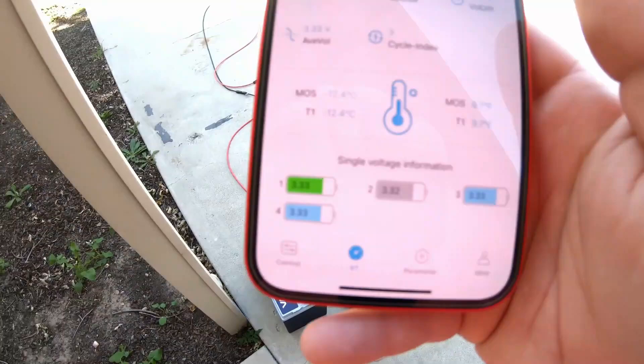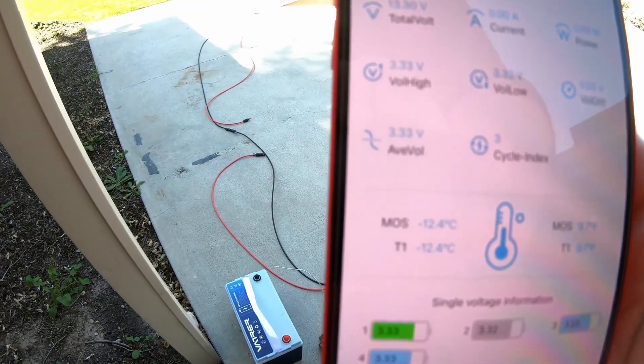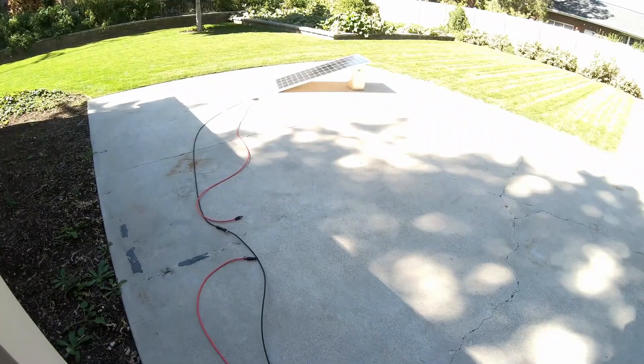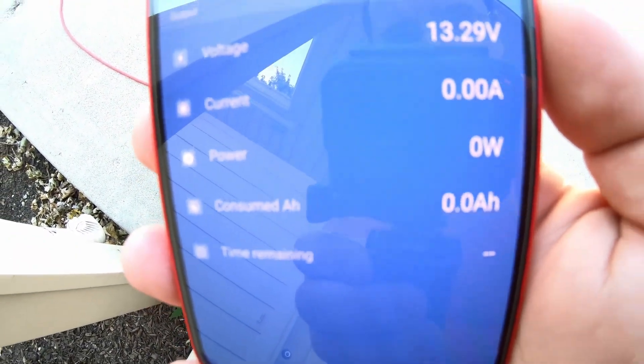I just took this Vader battery out of the freezer and as you can see it's nice and chilly — 9.7 degrees Fahrenheit, negative 12 Celsius. We've got a solar panel out there in the sun, a solar charge controller right here, and the Victron smart shunt here, so we should be able to see the direction of current once we plug the solar in.